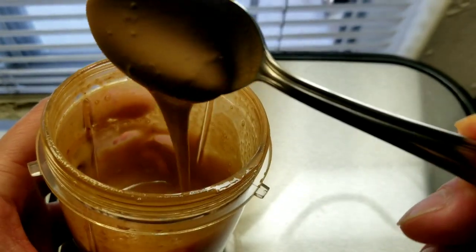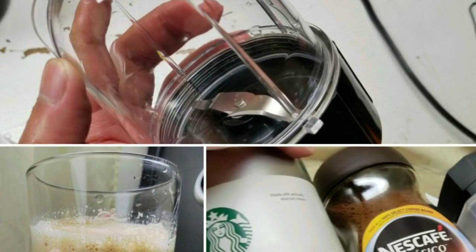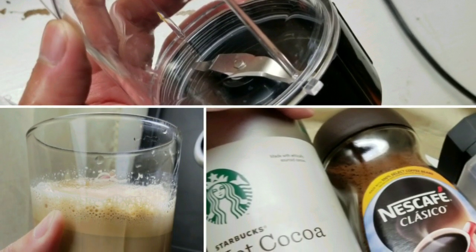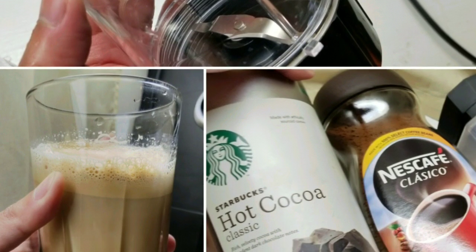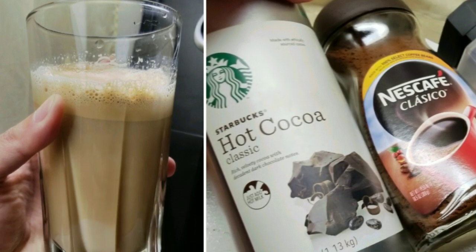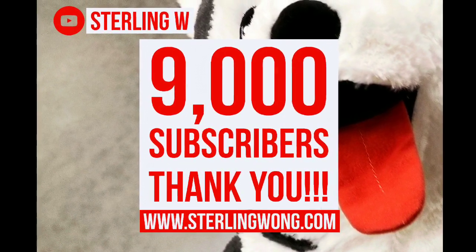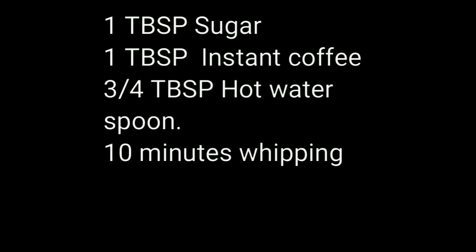Oh my gosh, finally it smells right and looks right — this is like my third attempt. Hey guys, last week I made the whipped coffee with a blender and also with instant coffee and sugar, and did it totally wrong. You might want to take a look at that video if you want, but this is the better one. Big thank you to everyone who's subscribed to the Stony W channel!